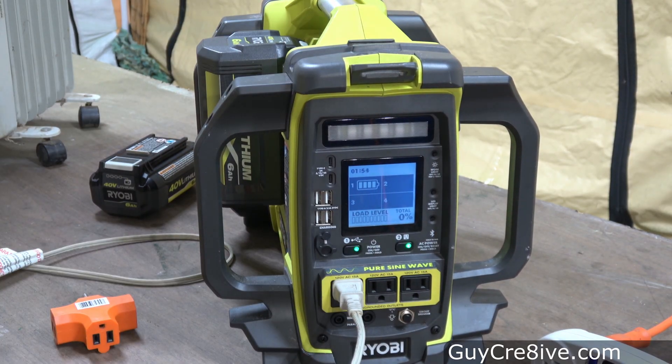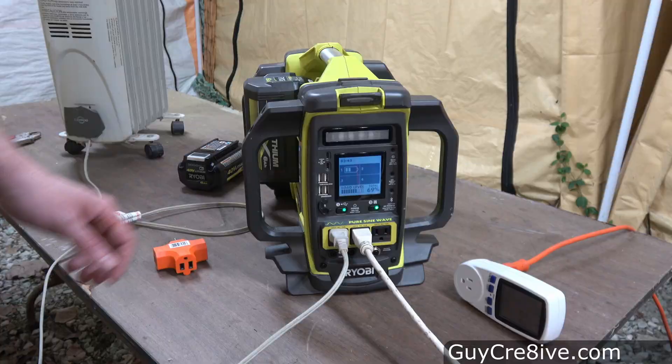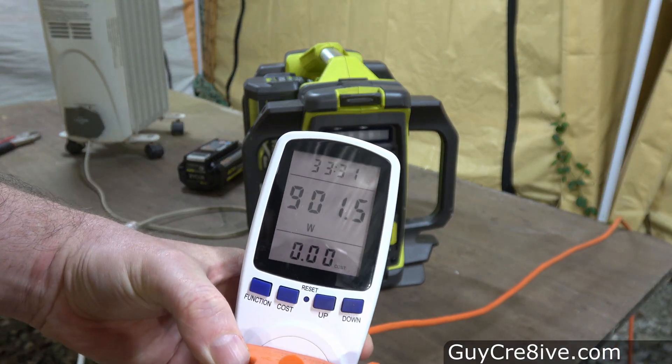I plug the heater set on medium back into the power station to see if it will overload, but it doesn't, so I try adding the lights as well, which in total ends up being around 900 watts.